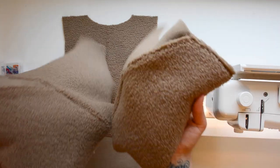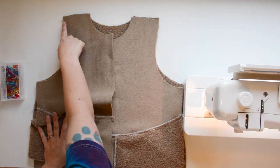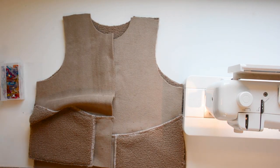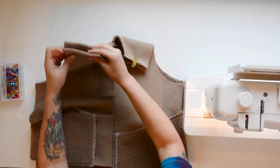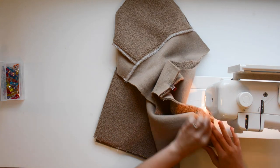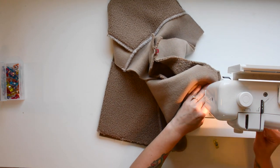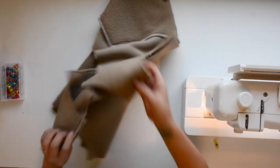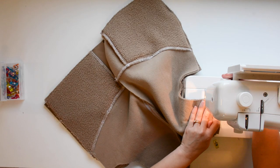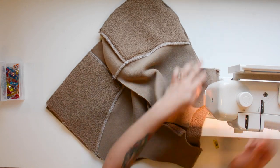Now we're going to join our front pieces to our back piece at the shoulder seams. Lay your front pieces out on your back right sides together and just match up those shoulder seams. Once you have those pinned in place, use a 3/8 inch seam allowance, sew across, finish the seams, and then these seams get pressed towards the front body and top stitched if you want to — that's an optional top stitching spot.